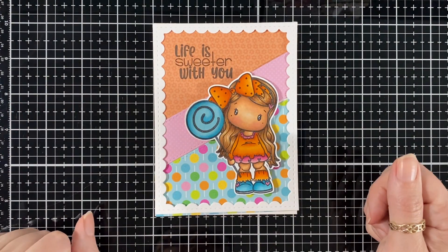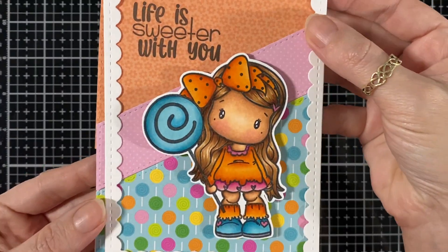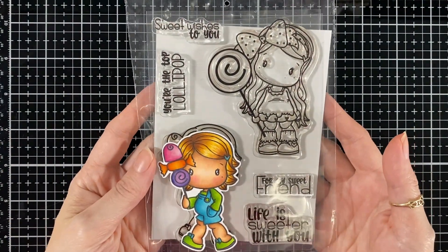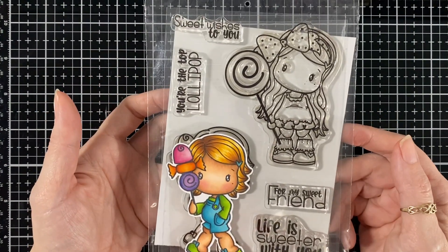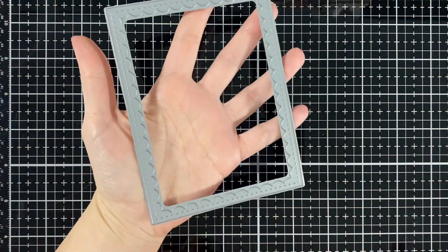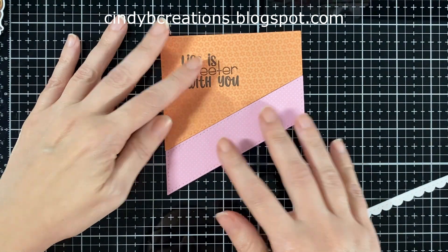Hello everyone, today I'm here for CC Design and I got this cute card to put together. There is the new Sweet Swissy stamp set — I used her on the top and the sentiment, and we'll be doing a video for next week with that one. I just love them. I also used some dies from Jada Blossom — I used that one and also this one to frame it up. We'll put all the information on my blog and you can go look at it there.